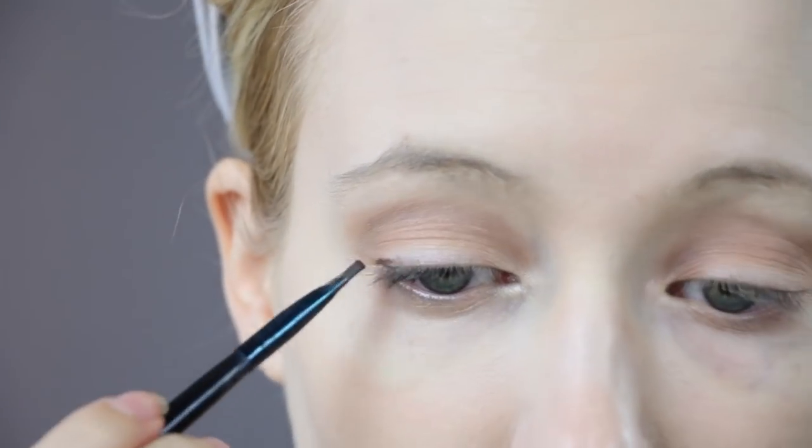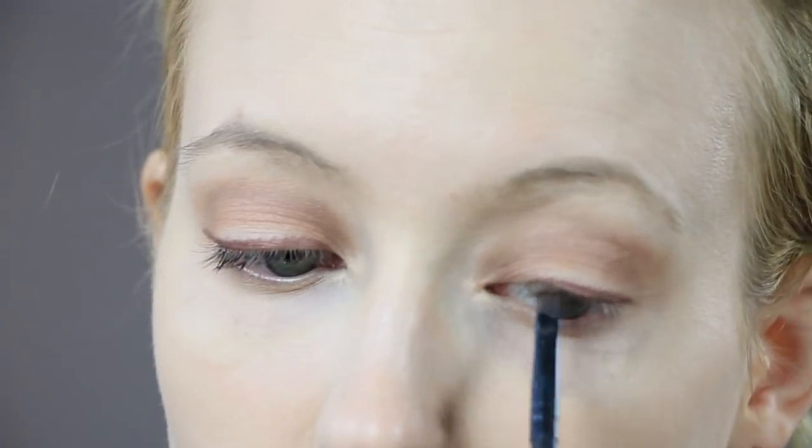To stay true to that natural look, I am using brown eyeshadow for my eyeliner and I am not adding in a wing. I feel like Kim wouldn't really have the time to have a wing unless she's getting fancy. And then with a pencil liner, I am lining the outer corners of my eyes to make my eyes look more round.